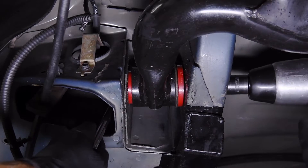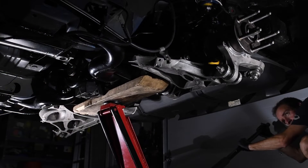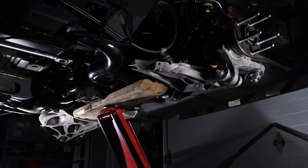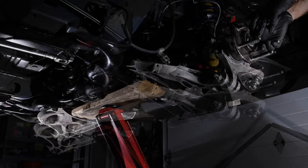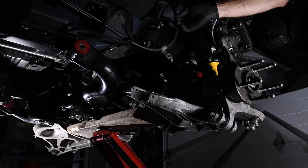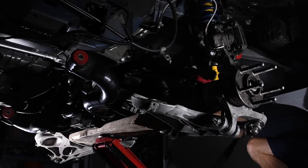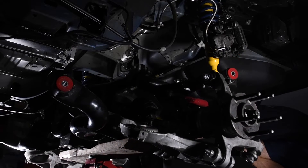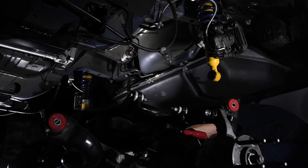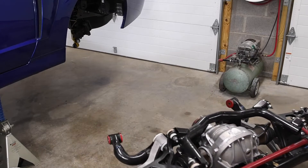Remove the forward subframe bolts, then remove the rear subframe bolts. Carefully lower the IRS assembly, stopping along the way to free the mounts from the chassis and check for any hang-ups. Also confirm the subframe is balanced on the board before lowering it completely.